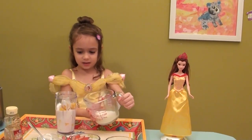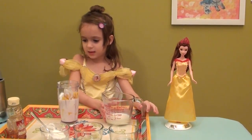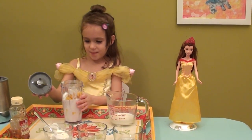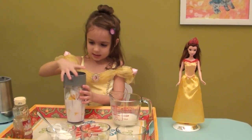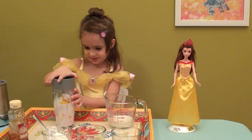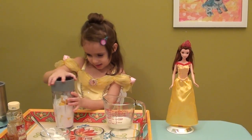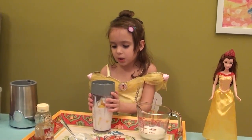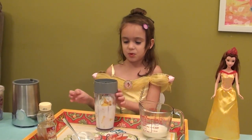Then it is going to be the whole milk. Now that is enough milk. So I am going to put on this cap — it makes the ingredients smashed up, that is why it is really pointy. Make sure you have a grown up to put this smoothie into the smoothie maker.